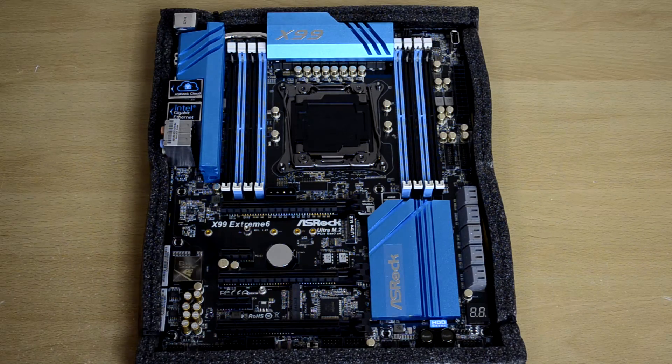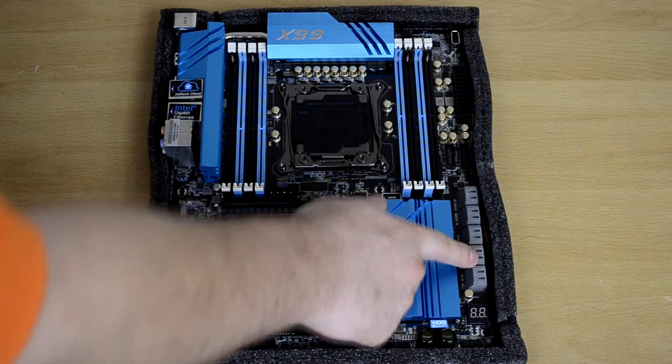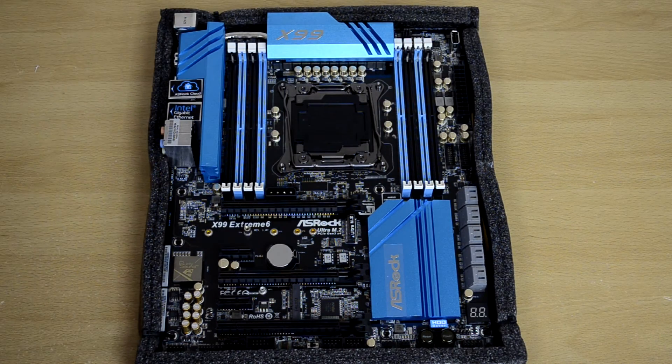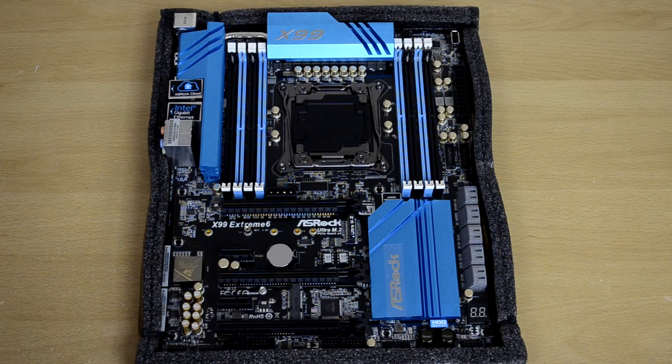There are 10 SATA 3 6.0 GB/s slots over here. There are also 2 USB 3.0 headers, which means we can get a couple more USB 3.0 ports on our front panel if we want. There's a nice debug LED here to let us know if there are any problems during POST, so we can look up the error code and see exactly what isn't working right if we run into any issues.